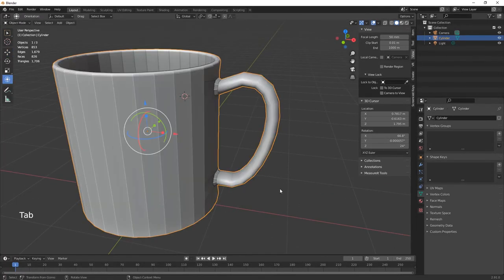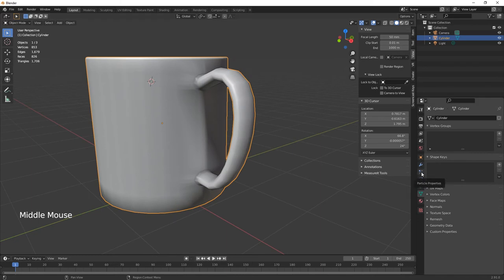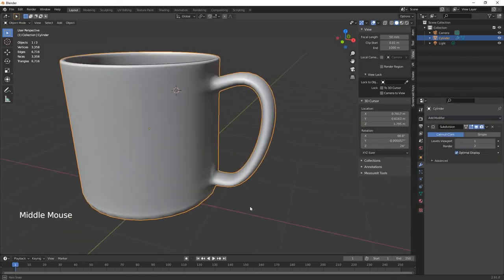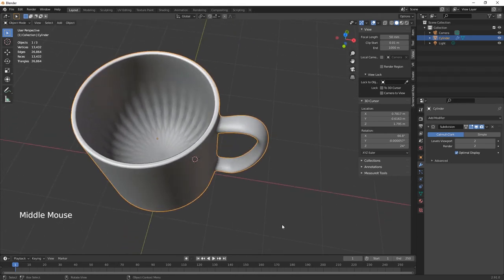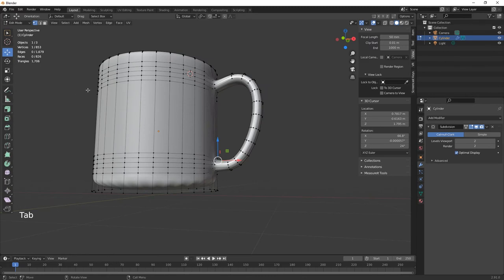Come out of edit mode. Right-click and choose Smooth Shade. Also go to Modifier, Add Modifier, and Subdivision Surface — this gives a smoother finish. Crank it up to 2.